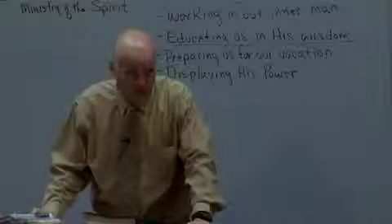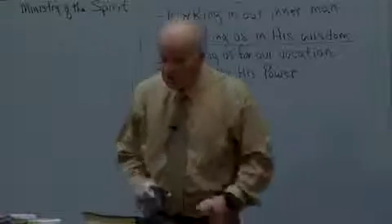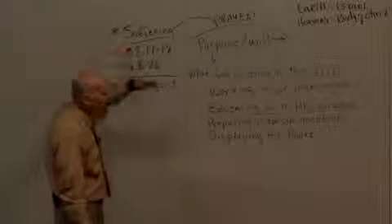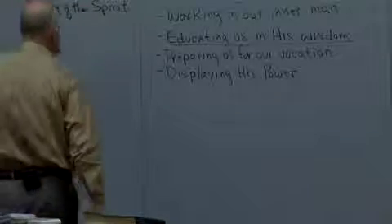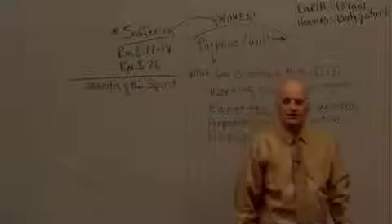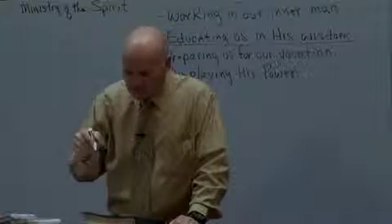Satan is having a heyday with people over this area — confusing them, corrupting their understanding, getting them moving off in the wrong direction. Paul knows this is an easy area to do it, so this is one of those highlighted doctrines we really have to understand. If we don't, Paul says Satan will gain an advantage of us, and we don't want that. These circumstances that create our suffering — when we pray, we're not asking God to change the circumstances. By the way, it doesn't matter if you do; he's not going to do it. The changes are going to be happening in us — and that is the ministry of the Spirit.